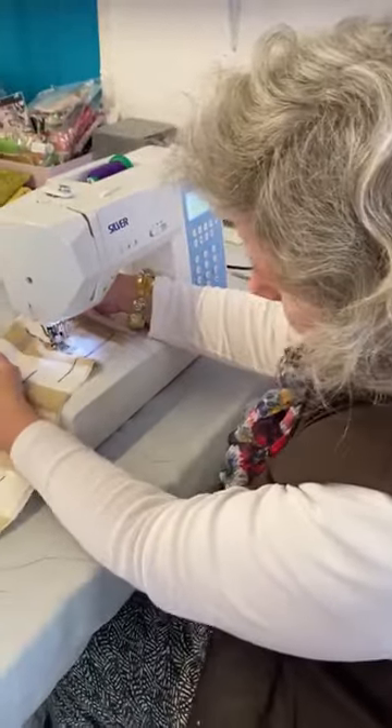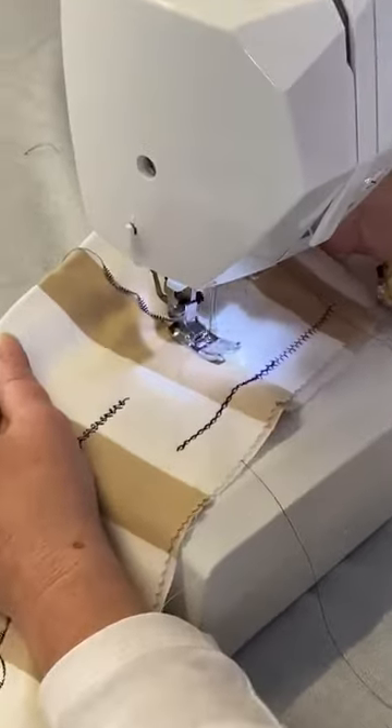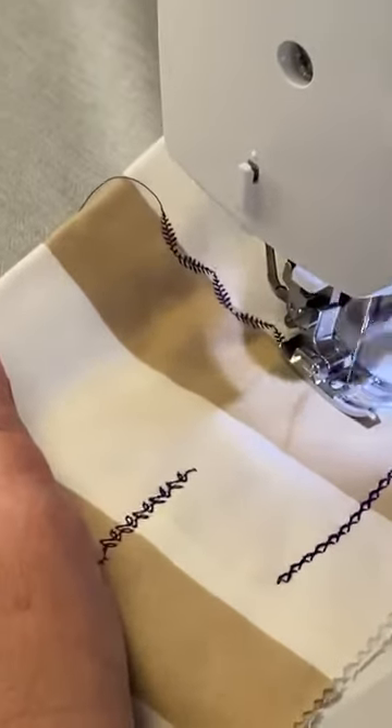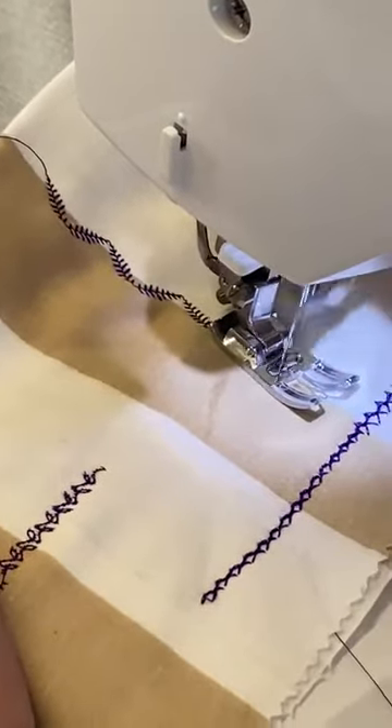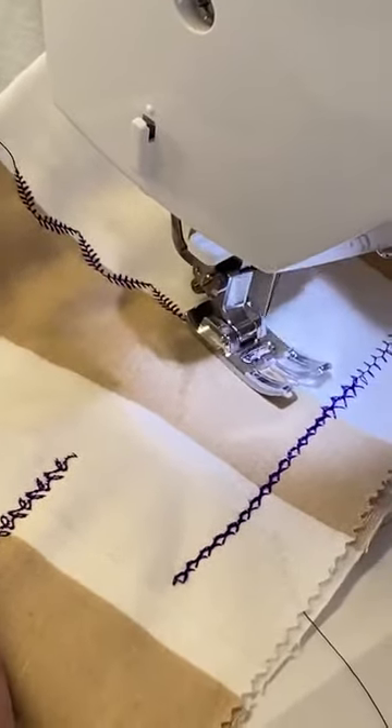As you can see, coming out now under the foot and the needle is that lovely leaf stitch — I would call it a leaf stitch. Obviously we've done it in purple but it would look amazing in green. It's really nice.